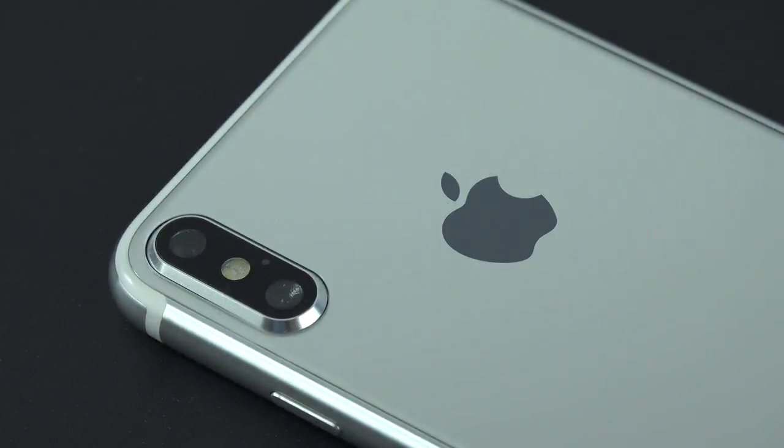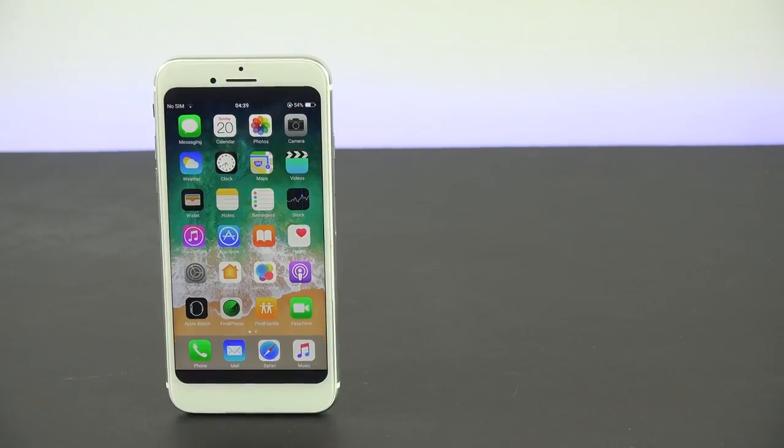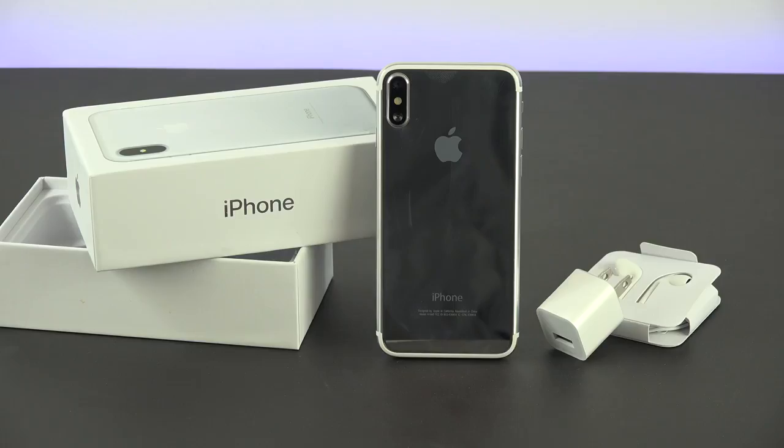I'm super excited for Apple to release the iPhone 8 — stay tuned to the channel because I'm going to have full coverage on that. We'll see if all the rumors come true with the bigger screen, the camera on the back, and the home button missing. Make sure to subscribe because I will be having a giveaway of the iPhone 8 once it's released and announced by Apple. If you guys did enjoy this video, please smash that like button. I'll see you guys in the next one — this is PhoneCoverage signing off. Peace.